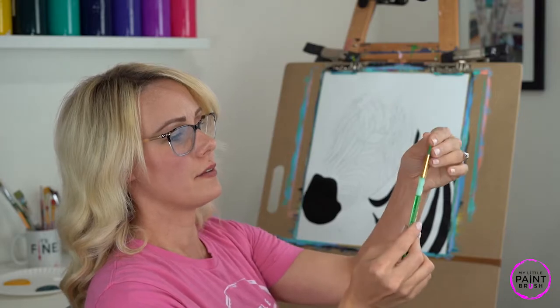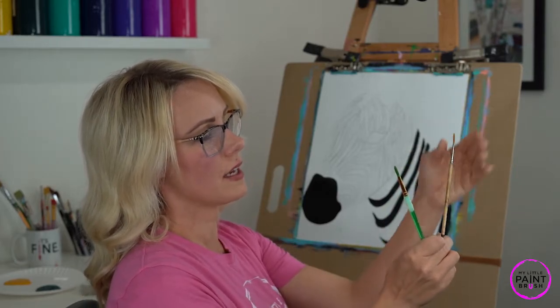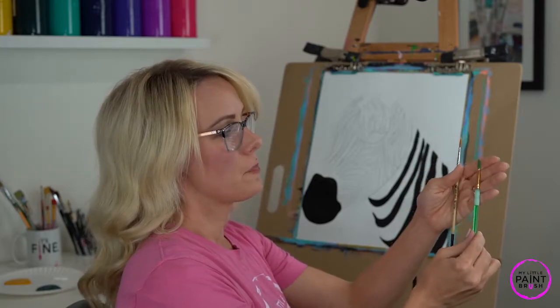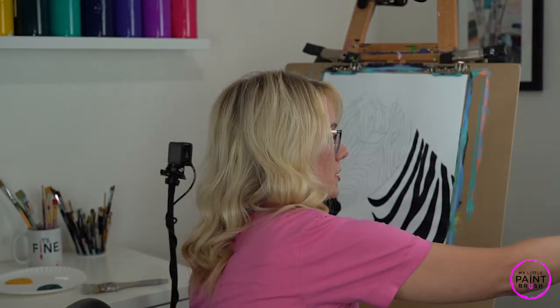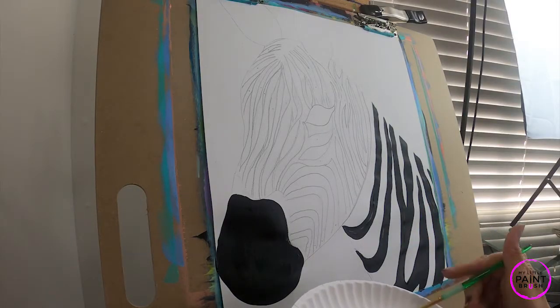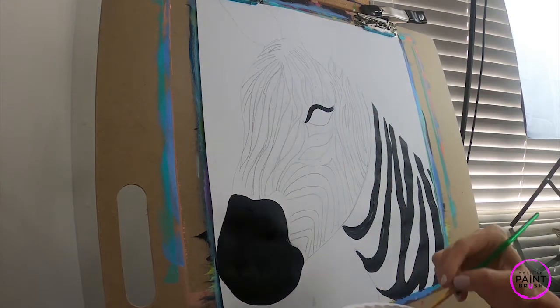Let's switch brushes. There are two options: a detail brush and a number six round brush. The number six gives us thicker lines, the detail brush gives thinner lines. It depends on your brush pressure — if you tend to push pretty hard I'd suggest the detail brush. I'm going to use the number six round. Let's loosen up the bristles, load up with black, and first let's fill in that eye — we have our eye here and we're going to shape it out with black.